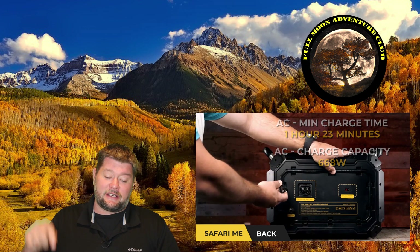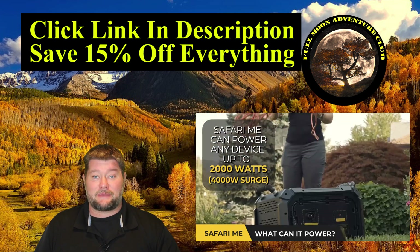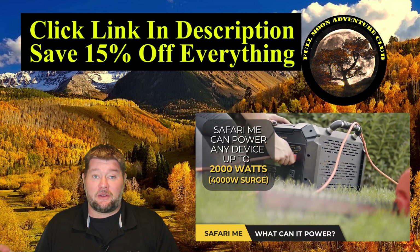If you end up being interested in this, there's a link down below that'll take you to the Lion Energy website and it'll save you 15% off absolutely anything, which is hundreds of dollars off of something like this. So thank you Lion Energy for giving that to all of my viewers.